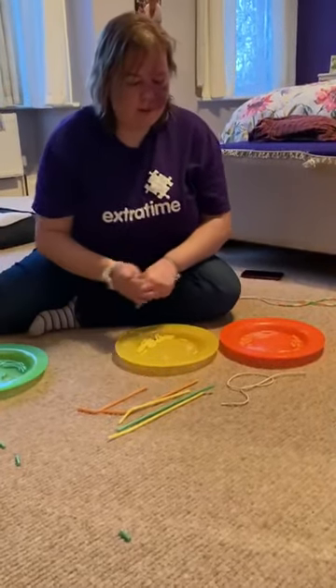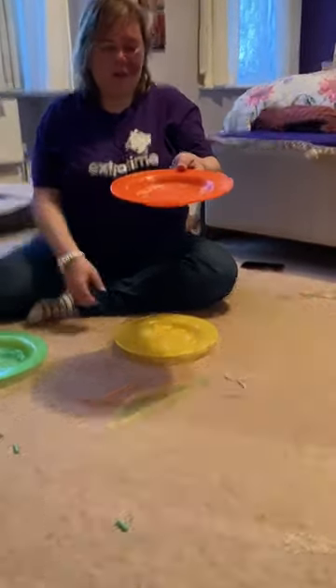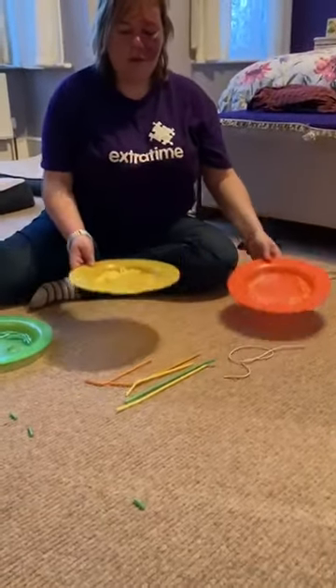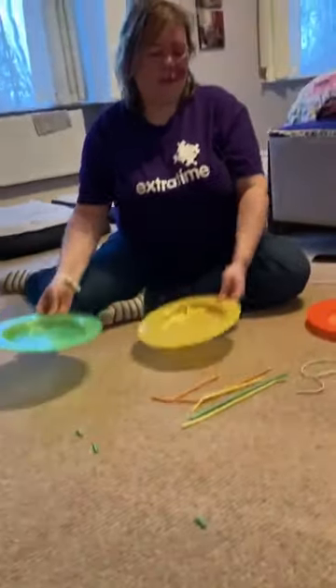Okay, so now each of the straws that we have cut are all on the different coloured plates. Okay, so that's sorted.